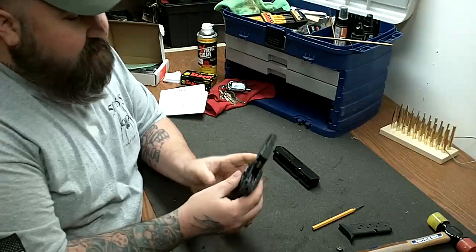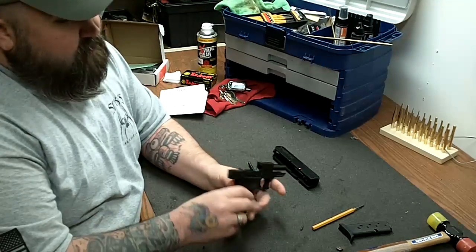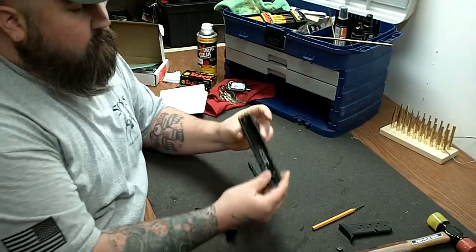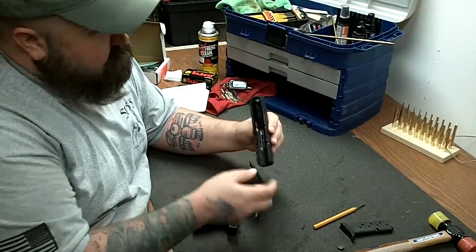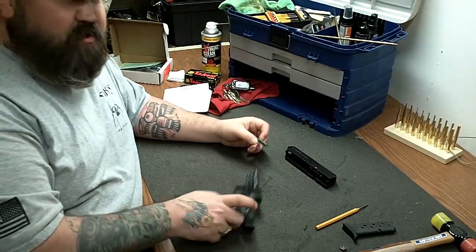For cleaning and maintenance, that's really it. Run a bore brush down it, put a little oil on the rails, a little bit of oil in here, put it back together. Putting it back together is just as easy.